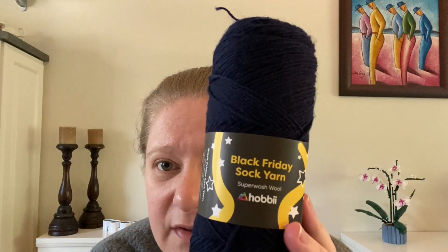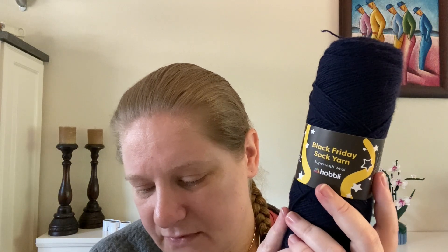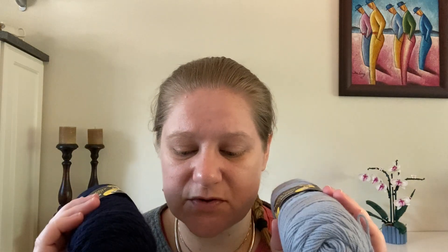They recommend 2.5 to 3.5mm knitting needles or a 2mm crochet hook. Can be washed at 30°C (85°F). Do not bleach, do not tumble dry; can be ironed and may be dry cleaned. It is 75% wool and 25% polyamide — the Black Friday sock yarn, a special edition from Black Friday. It's colour pack 06. I have two of the dark navy blue and two of a light, light blue-grey — so a fair amount of socks' worth.